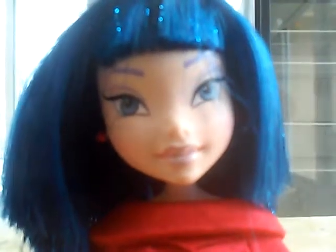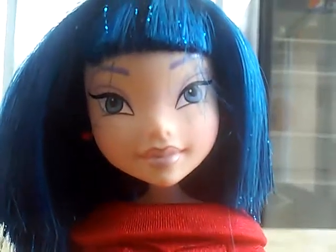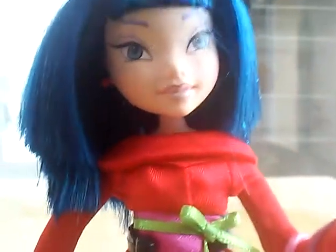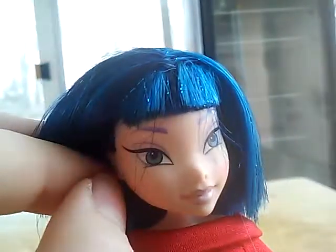Moving on to her makeup — she has this really light purple eyeshadow with red cheeks, which is blush obviously. Her lipstick is like a skin color with a red outline. She has these red earrings which I gave her — like how I did with Bloom, I just took red little pen needles and stuck them in her ears. They're just normal pen needles.